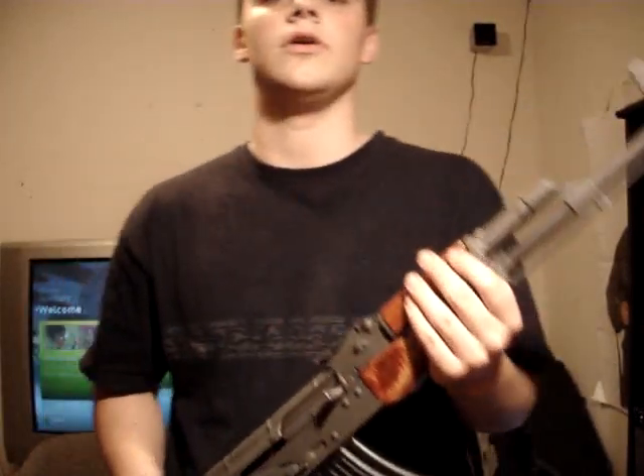Just because they're made in Africa doesn't mean they can't be good. China makes one of the best AKs — the Type 56. That's a fantastic AK.